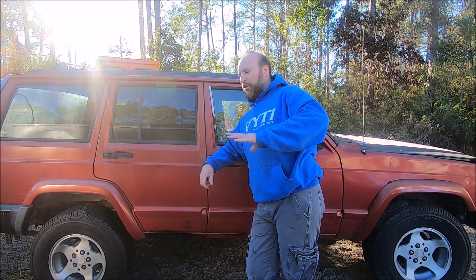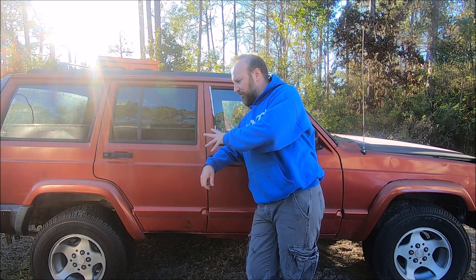Our Jeep Cherokee has a lot of electrical gremlins, and if you've got one, yours probably has some too. So we're going to try to sort those things out, and hopefully we'll get all the little gizmos and widgets and things working on this and make it a little nicer to run and drive.